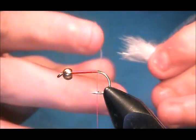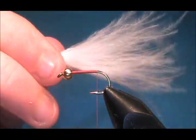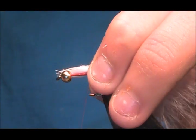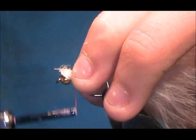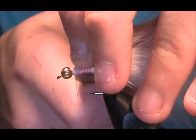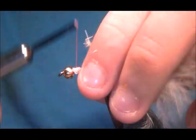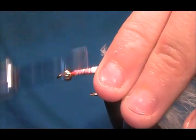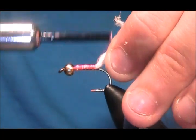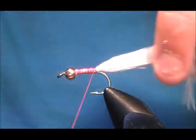Take your time and make sure you get it right. Moisten the marabou and then twirl it. Sit it on the hook, quickly run the thread up, and trim off any tag end. Tie that down, come back up, and get nice tight locking turns. Come in behind it a couple of times just to help it sit.